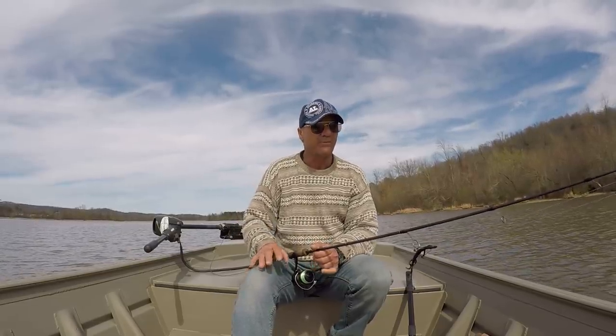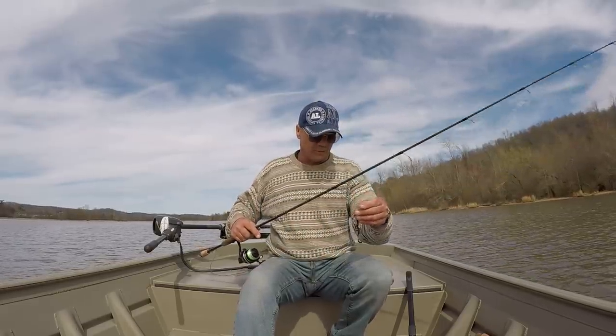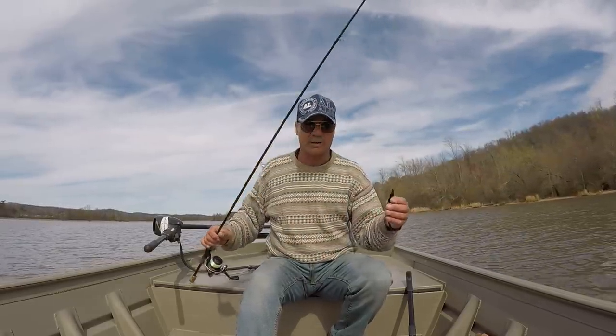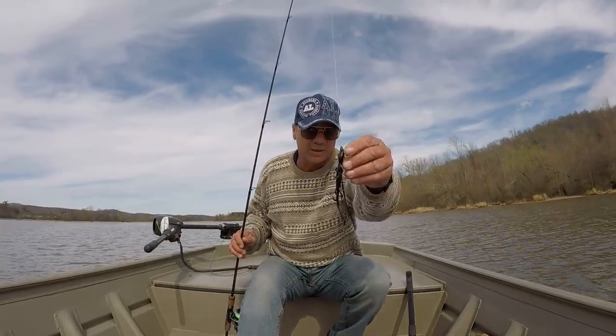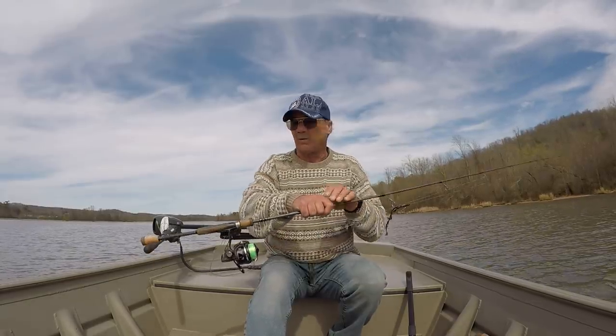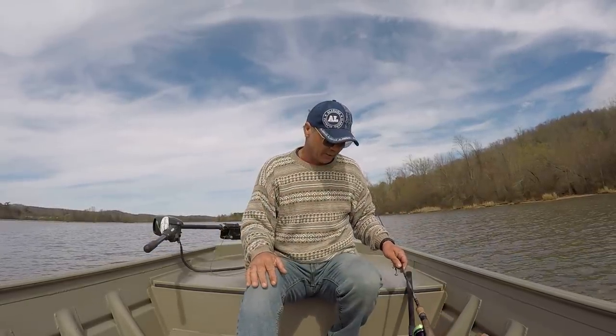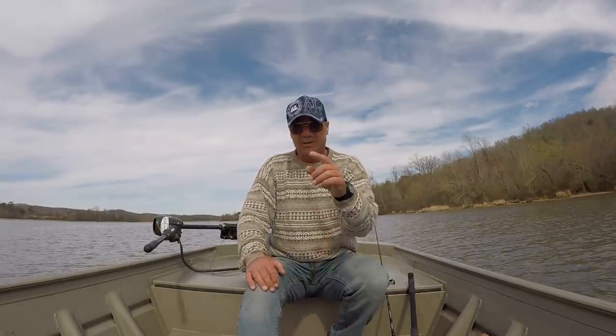Going to fish for largemouth up relatively shallow, and I'm going to use a Zoom Products — a Zoom Lizard, six inch lizard, solid centered black. The water is still in bad shape here on Guntersville, especially back up in these coves. The water is real cloudy, almost muddy. Let's get with it and see what we can do this evening.